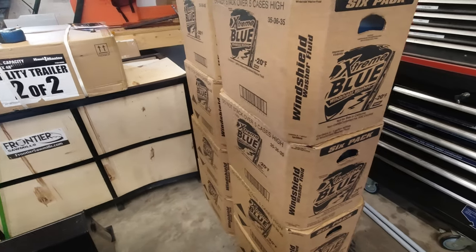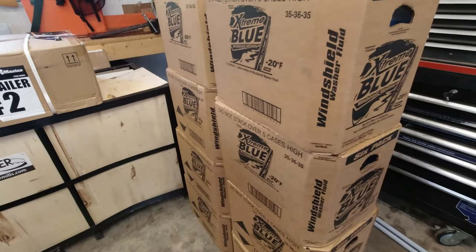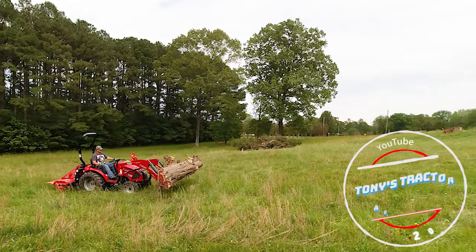I've got 30 gallons of windshield washer fluid and I'm going to put it in the rear tires of my tractor. Rim guard is better, but I got a great deal on windshield washer fluid.